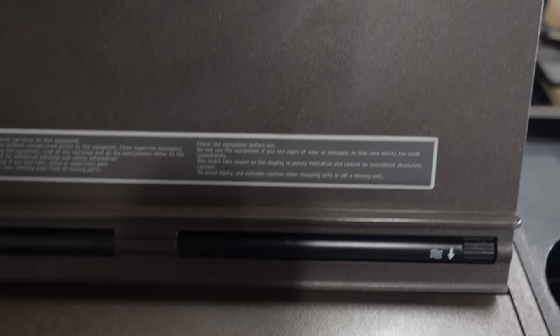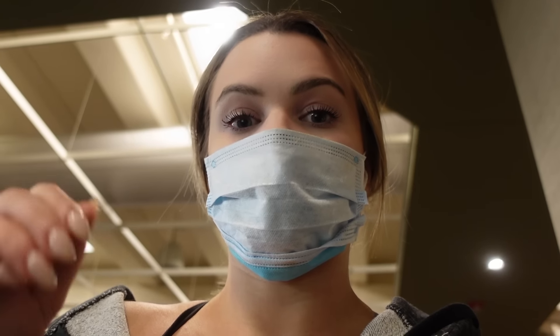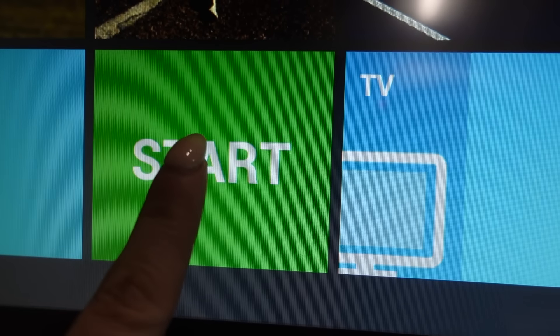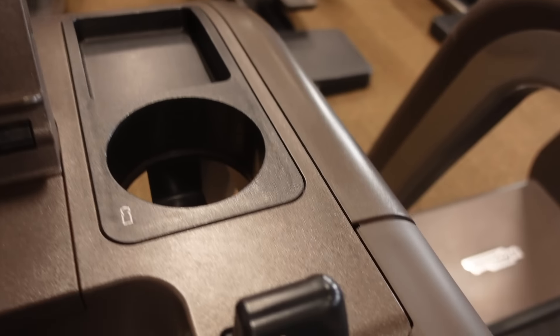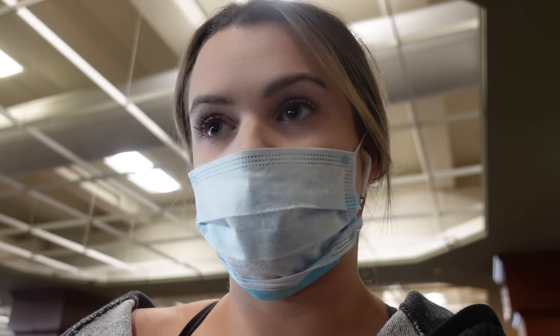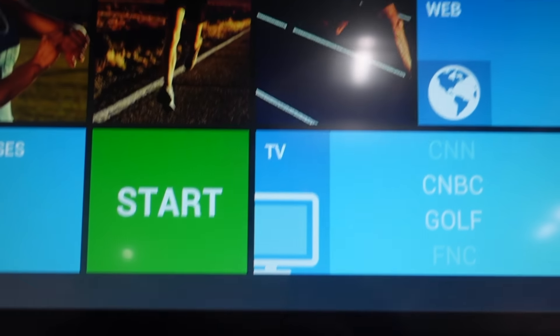I'm starting on a treadmill. There are basically two things you look for when setting up any cardio machine: speed and some kind of resistance. For a treadmill, speed is one of them, and there's also a button to adjust the incline — so if you want to run up a hill, that's what those two buttons mean. Look for some kind of green start button, and then a set of arrows. Mine are arrows here — that's speed, and that's incline. Those are basically the buttons you want to look for: a quick start button and two arrows to adjust speed, resistance, or incline.